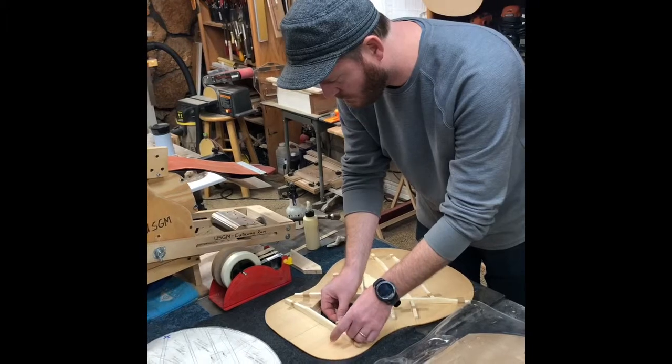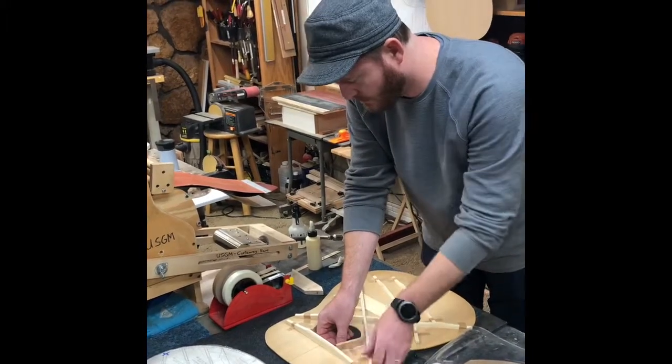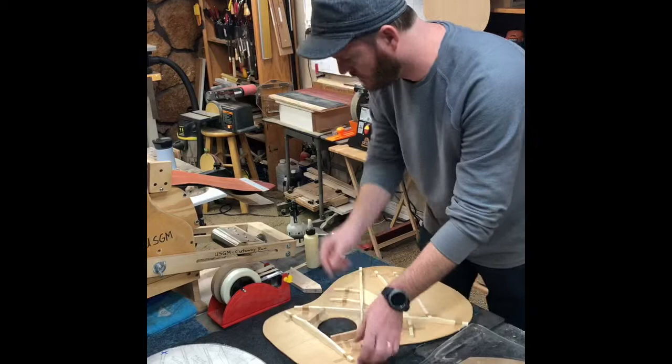If you were doing the traditional popsicle brace, that would also need one up in front of the upper harmonic bar.